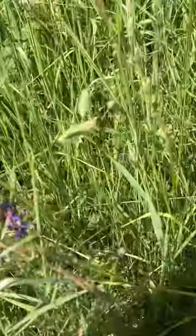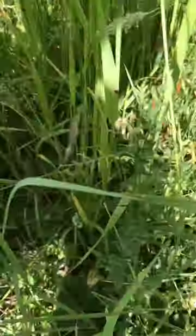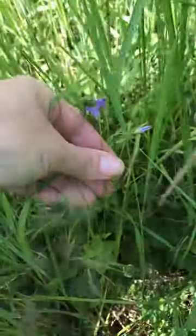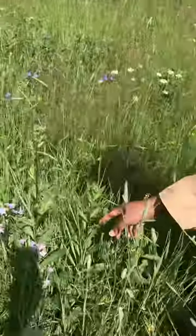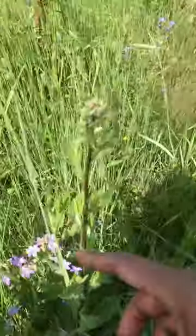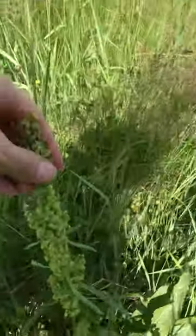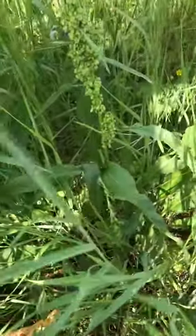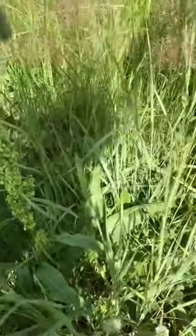Lady's mantle, common vetch here, blue vetch. Here we have thistle — is it thistle? Yes, this is thistle.